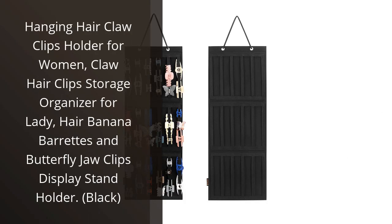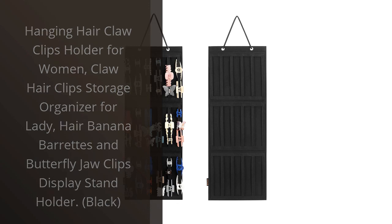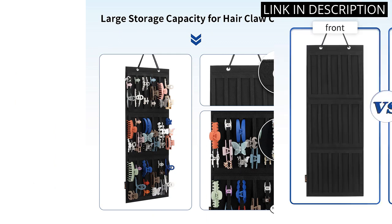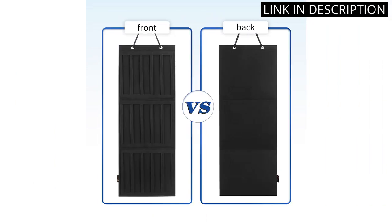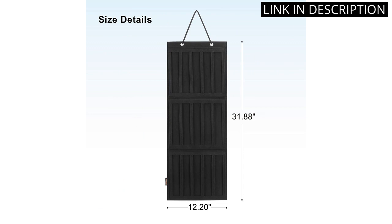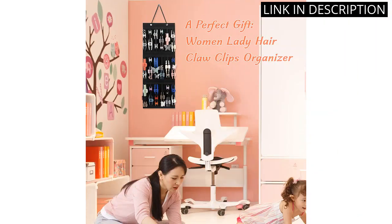I recently purchased the Hanging Hair Claw Clips Holder for Women and I am absolutely in love with it. As someone who has a lot of hair accessories, this organizer has been a lifesaver for keeping everything in one place. The black color goes well with my decor and the clips and barrettes fit perfectly on the display stand. It's also incredibly convenient that it hangs on the wall, so it doesn't take up any counter space.